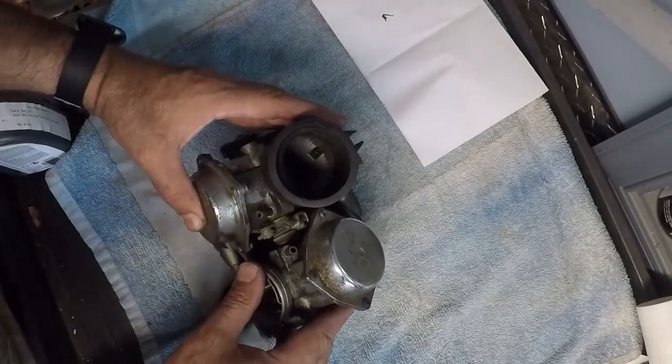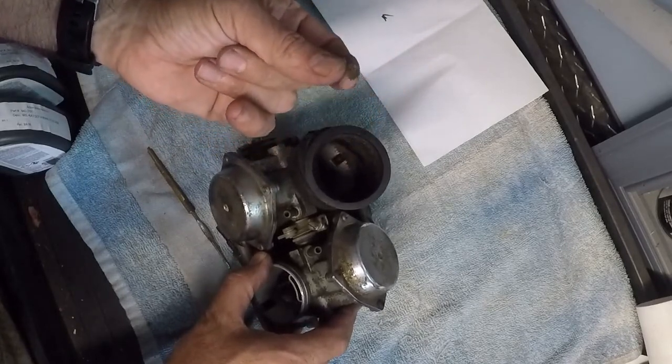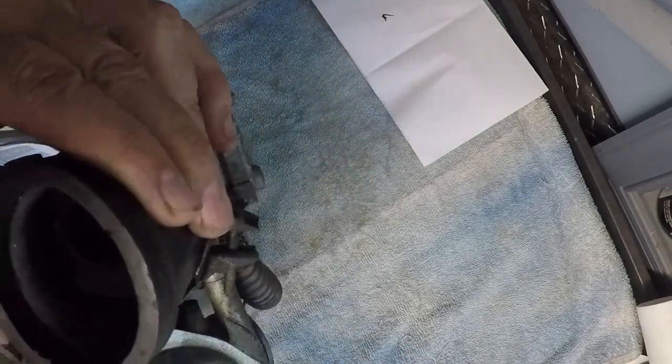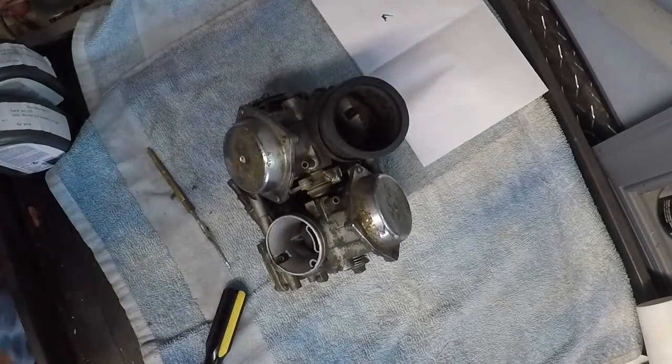It ingested something through the carburetor. Somehow it got dirt into it. I checked everything and I'll have to double check it again. I think what happened was it got something down in one of the idle passages or the air mixture passages.